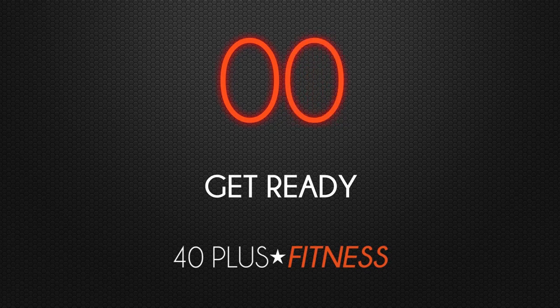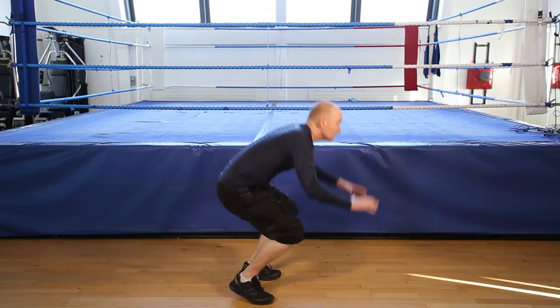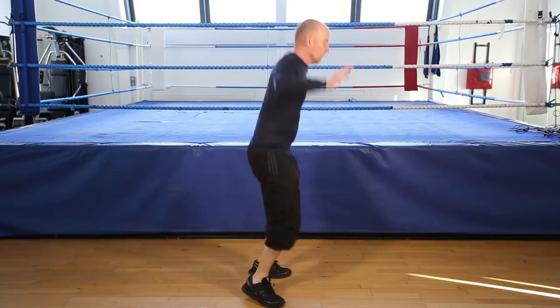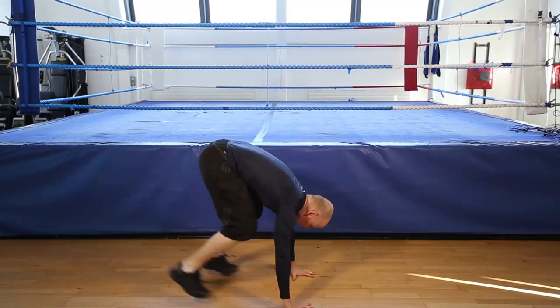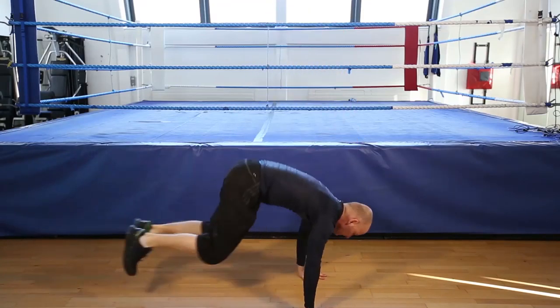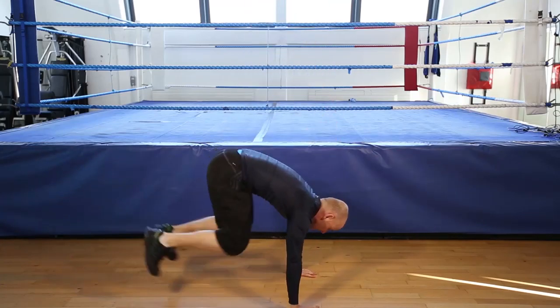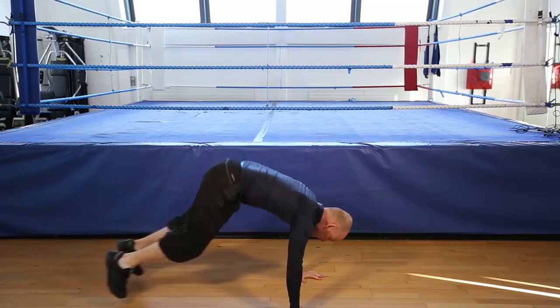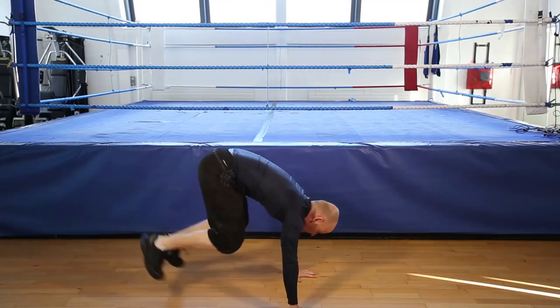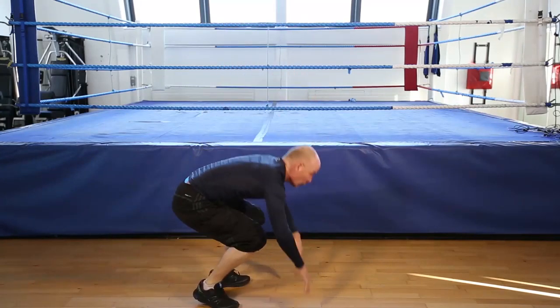And that's it. Burpees, 12 reps. Let's go. Remember, if you can't do the jump, stand. 1, 2, 3, 4, 5, 6, 7, 8, 9, 10, 11. Last one. 12. And that's the burpee.